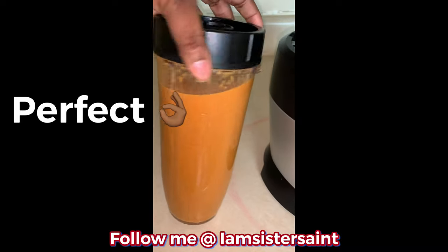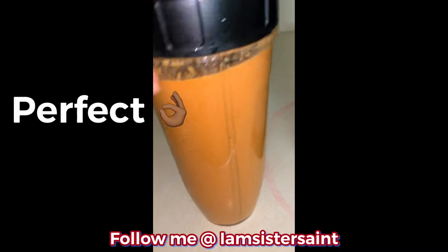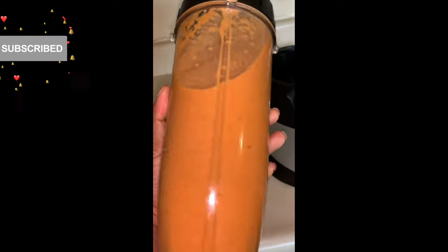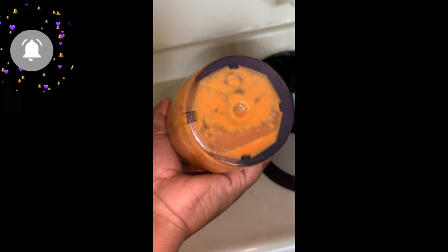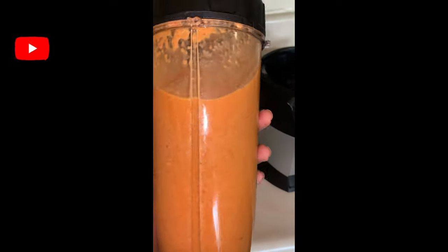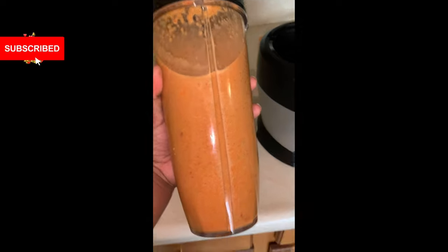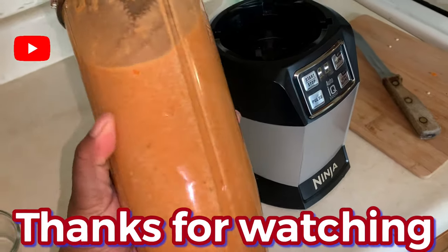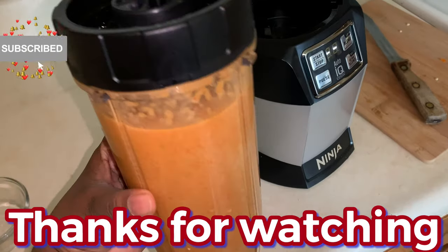It's done blending — this is what it looks like. It is orange and very liquidy, which is what you want; you don't want it to be too thick. That's how you make your epis. I will do a video of me using my epis to show you how it comes out. Now you guys know how to make your own version of Haitian epis. If you don't want to do it this way, you can do it your own way. Thanks for watching — if you want me to make some other Haitian dish, I will and I'll show you how.